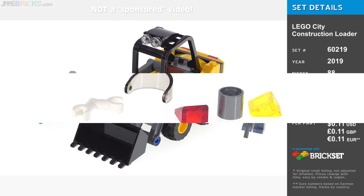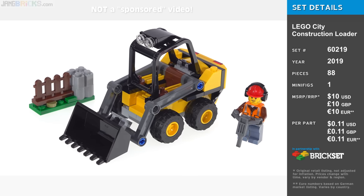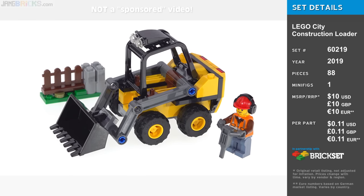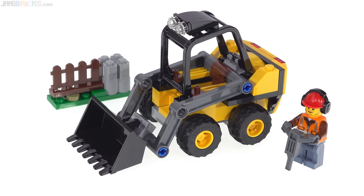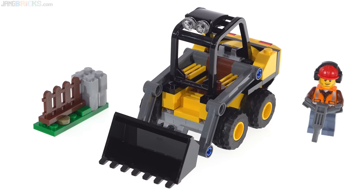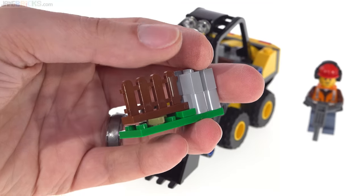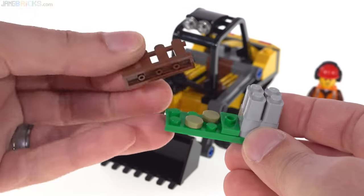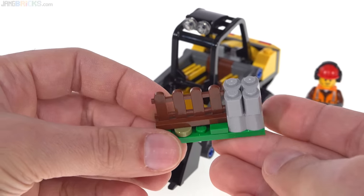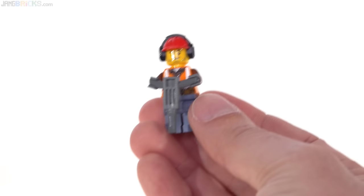Next, this is the construction loader — call it a skid steer loader, skip loader, or just a Bobcat even though that's a specific brand name. You can see what it is, and I think its construction is actually pretty good for its scale and for the currently available standard pieces from LEGO. This one does have a small side build: a little leftover section of fence in the process of being taken apart, on a jumper piece. Nice to get that white picket fence piece in brown, but it's just some little extra stuff they had some spare part budget for after making the main build.